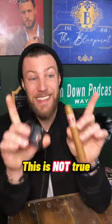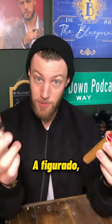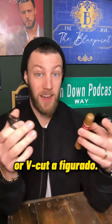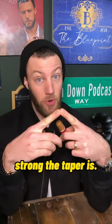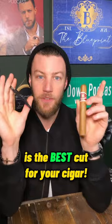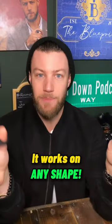However, this is not true for V-cutters or punch cutters. If you have a Lancero, it's going to be very difficult to punch a Lancero. A Figurado — one that has a tapered head — it's going to be very difficult to punch cut or V-cut a Figurado, depending on how strong the taper is. This is why the straight cut is the best cut for your cigar. It works on any size, it works on any shape. Straight cut.